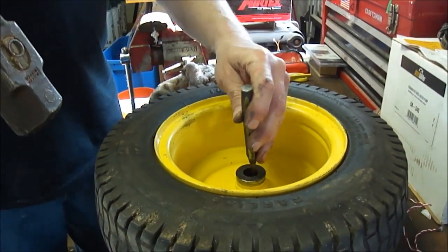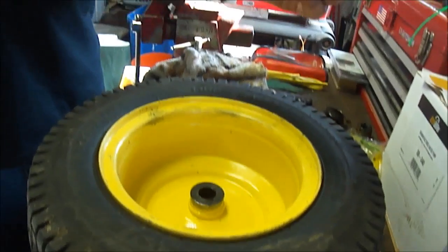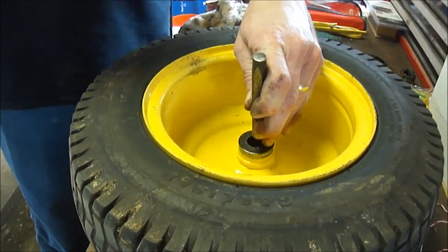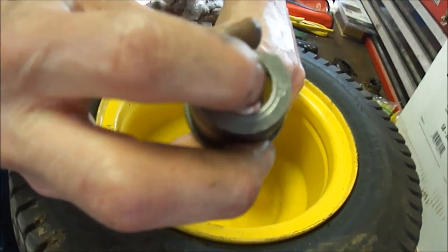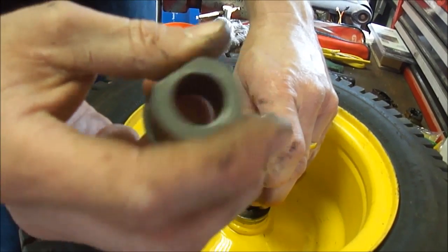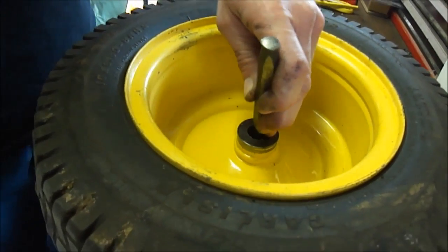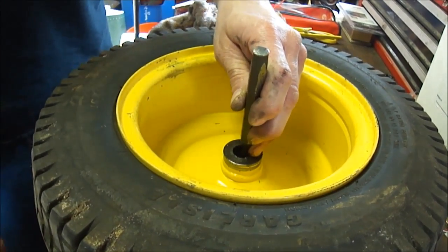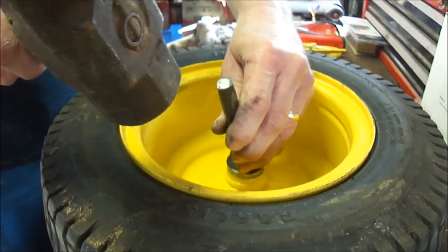You've got to punch the old bushings out. You get your punch — a pretty decent-sized one — and then you find the lip of the bushing. Here's one out of the other wheel. You've got to get on this lip here and punch it out that way, or you'll go through the side of the rim, which I did, so I can show you that later.